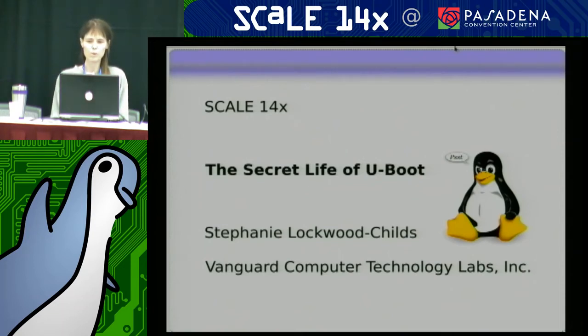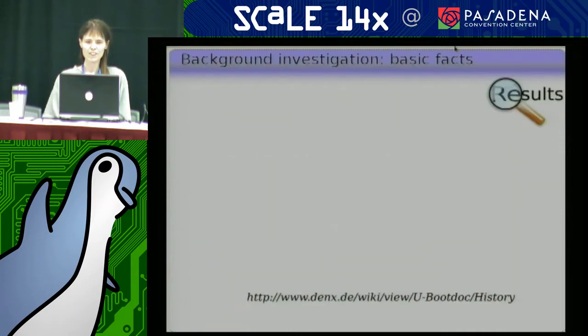Here we have our little rumor monger, Tux, who's going to help us out with some rumors that we're going to explore later.